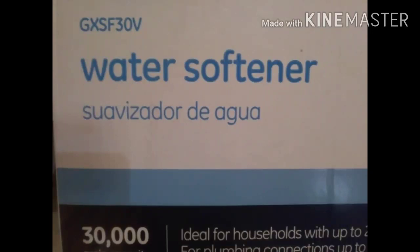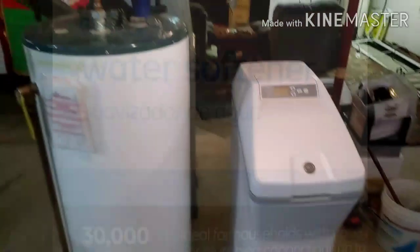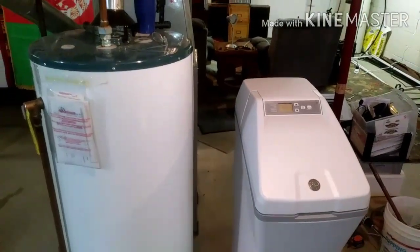I'm going to go over some of the important things about putting in one of these small water softeners. This is made for a two-bedroom house, one to two bath — a small house not using a ton of water, so the big unit's not really necessary.